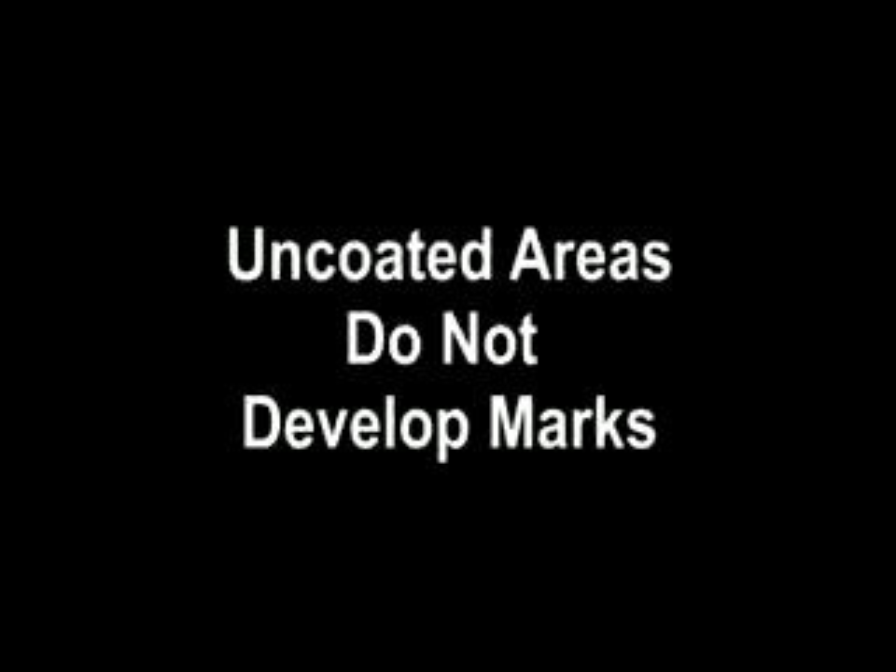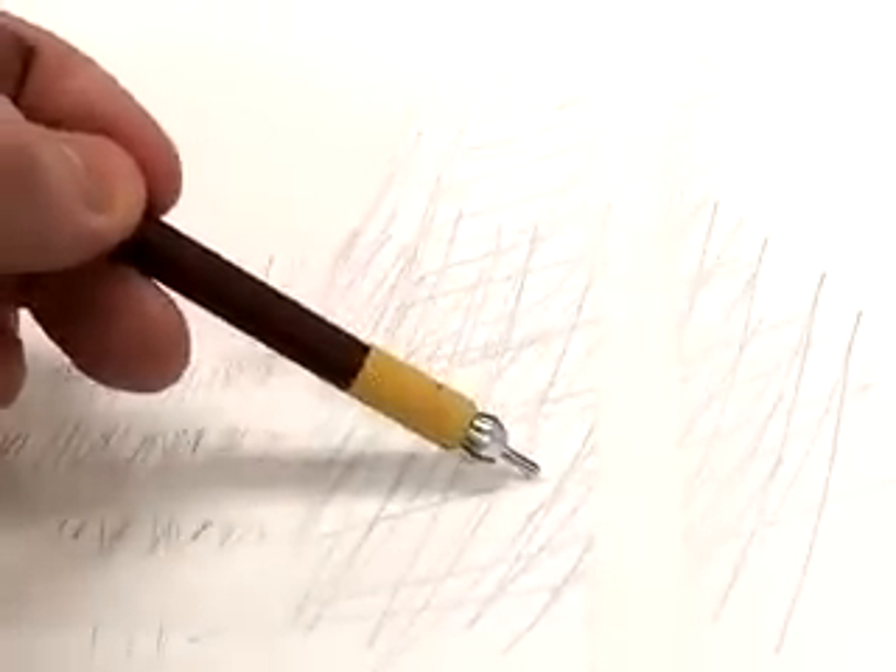Using Silverpoint / Drawing Ground in composition holds unique attributes, as uncoated areas do not develop marks from the metal stylus. Here we have a paper with coated next to uncoated areas. As you can see, rubbing vigorously does not transfer marks to the uncoated areas.